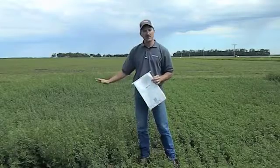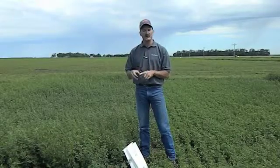The reason we want to do that is this crop looks healthy, but there could be a hidden hunger out there — whether it be potassium, phosphorus, or micronutrients — that we can go correct for the next crop and give you more tonnage and better quality.